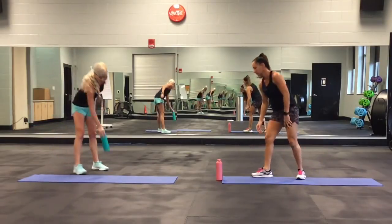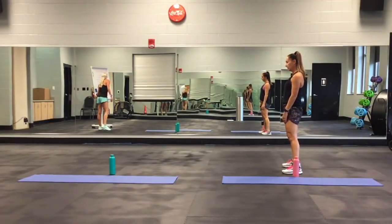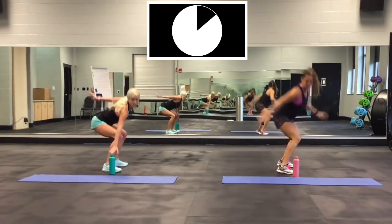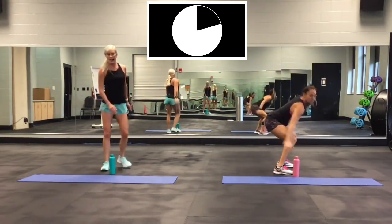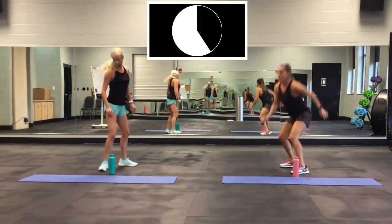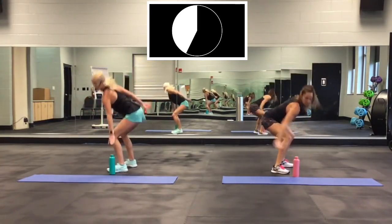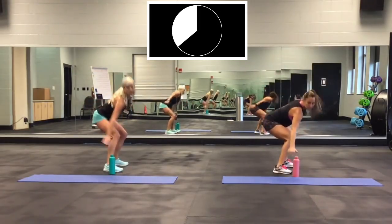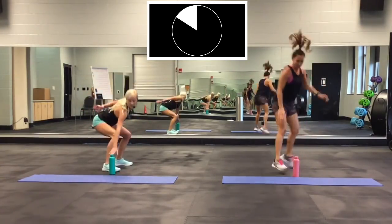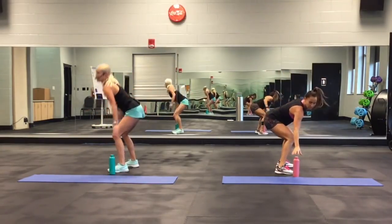180 jump turn. Jump more now. Here we go. Ready, go! Push. Trying to get a little faster this time. Butt down. Almost there. Come on. Two, one. Good.